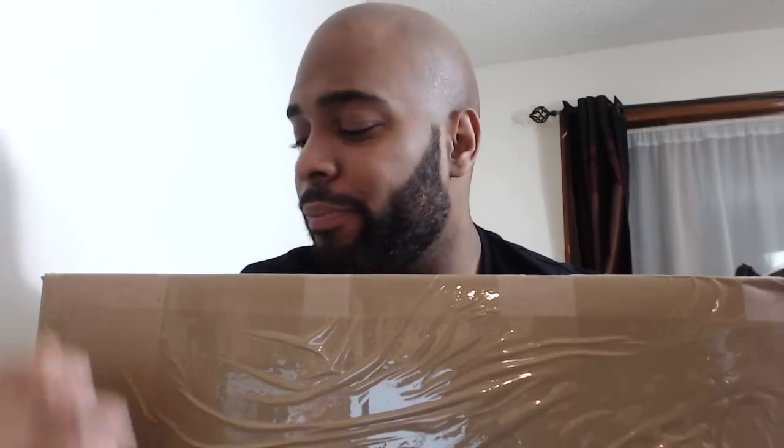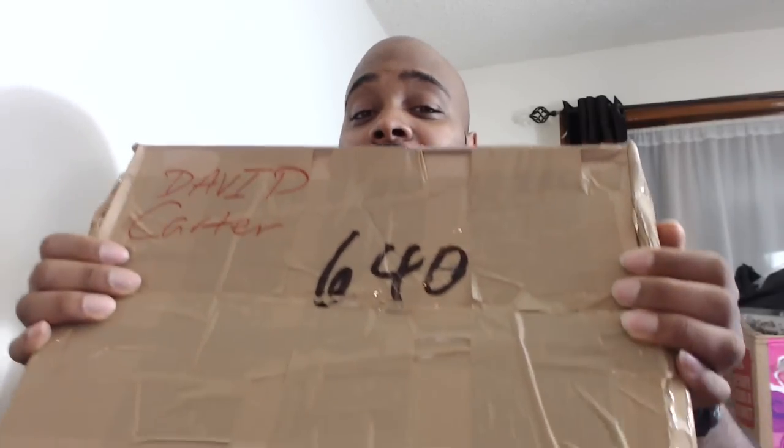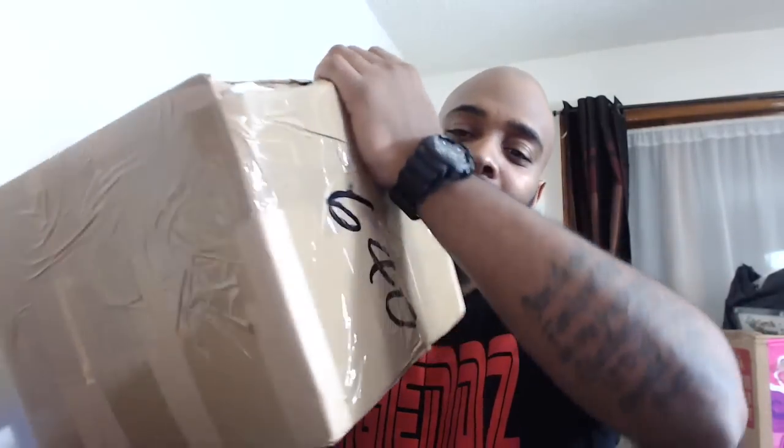You guys want to see what's in the box? Okay, I'll let you see just this once. Now this thing is like a rugged box — look at all the tape. I don't know what they did to this box, but I didn't even want to show me cutting it open with my knife because it was insane. So I'm gonna open this box up real quick for you guys.